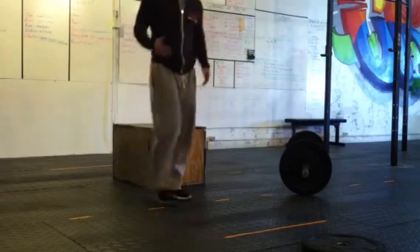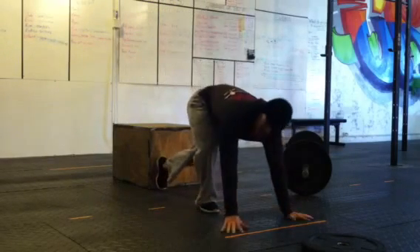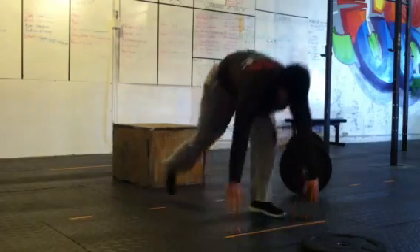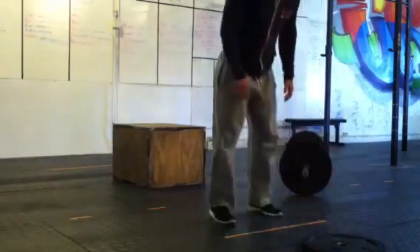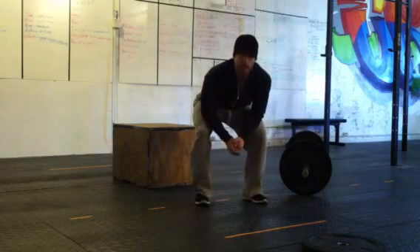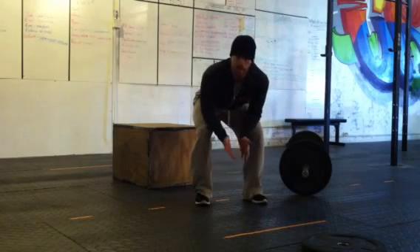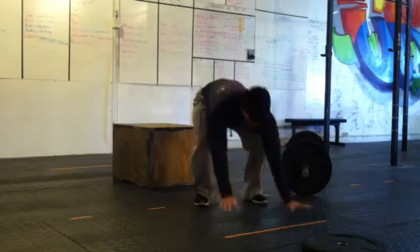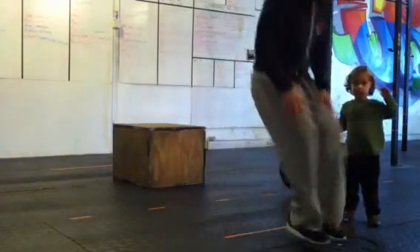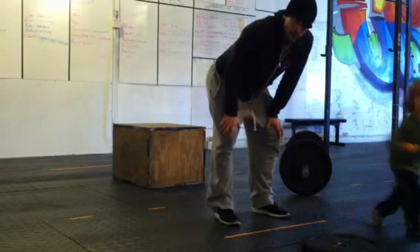Plate burpees — however you want to get down, chest and thighs don't touch. Hands are behind the line, hands down the line, pop up, two feet on the plate, hop back. Two feet must hop onto the plate — you can step up or you can hop up, that's entirely up to you. But two feet, hands down the line, two feet on the plate, two feet off. 100 reps.